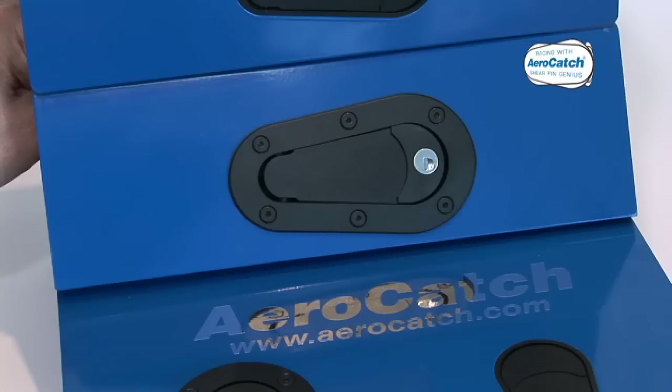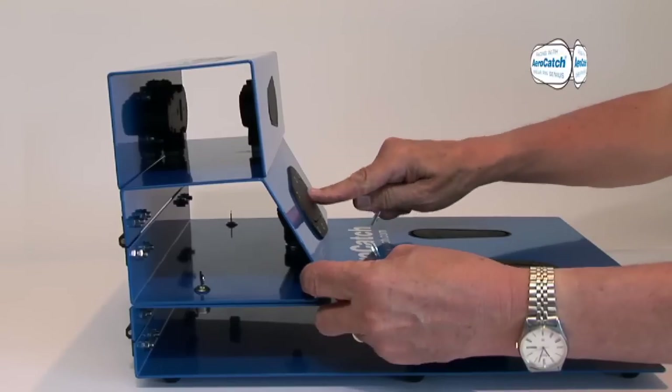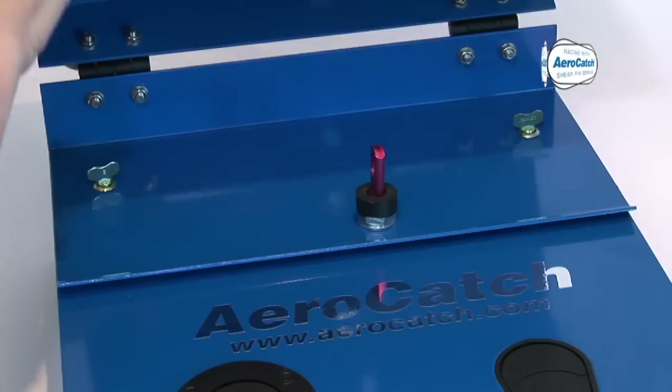Both operate identically and can also be painted to colour-code with the vehicle's livery. There is a variety of finishes: black, carbon look, and white — all available with key locking. AeroCatch shows its versatility in the ways it can be used, apart from the traditional panel-on-panel fastening.